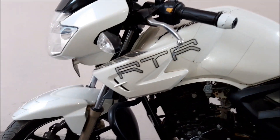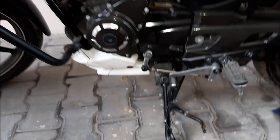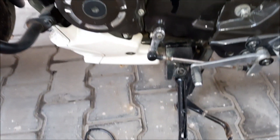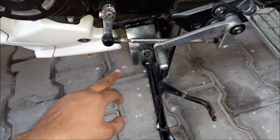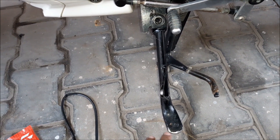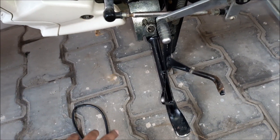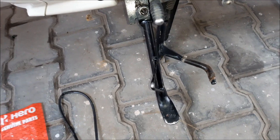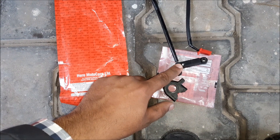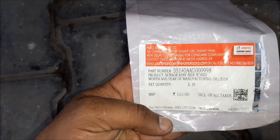Hello friends, in this video I am going to show you how to install a side stand sensor switch in Apache RTR 180. This bike is a 2010 model. I decided to install this safety switch for the side stand because a lot of road accidents are happening due to the stand being open while driving. I am going to use a switch and sensor coming from the Hero Splendor, which I got for 120 rupees.